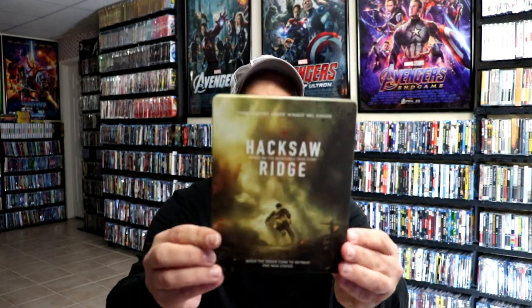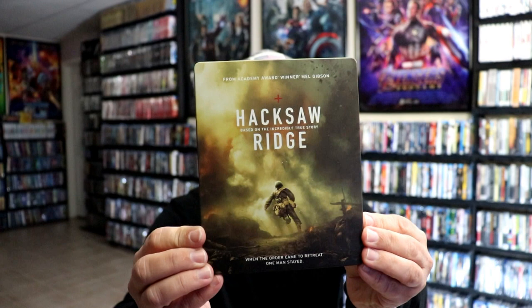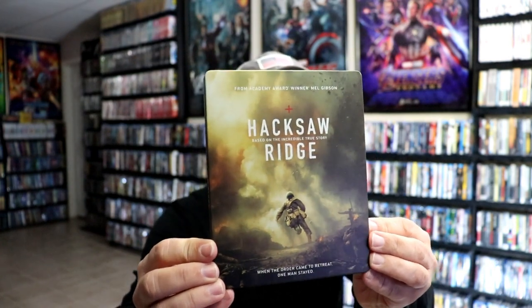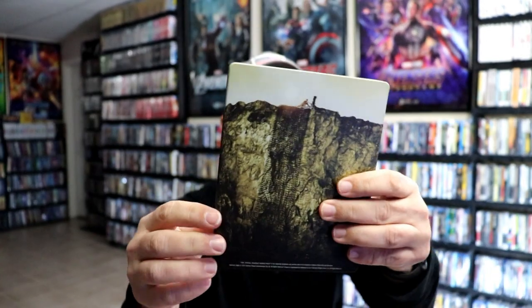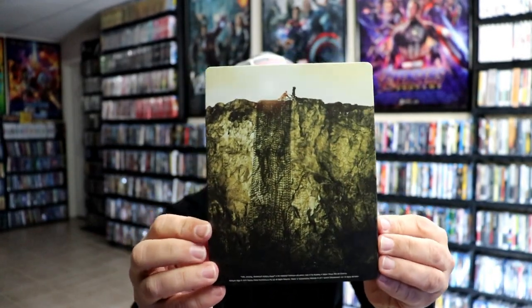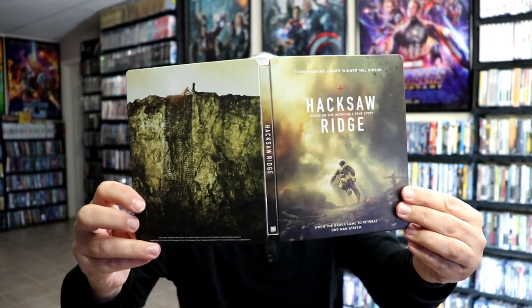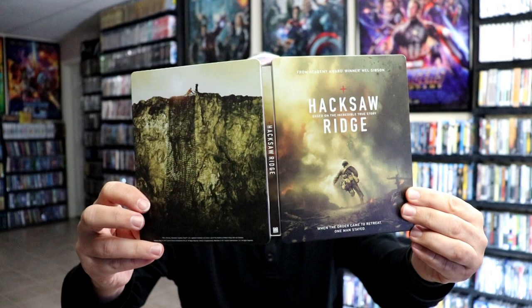I've got the wrapper off and the J-Card removed. Here's the front of the Steelbook — it is a matte finish, no embossing or debossing. Really nice looking image there. And then here's the back. Great looking image. We opened it up, we've got our front and back together, with a nice spine slash there, unfortunately.